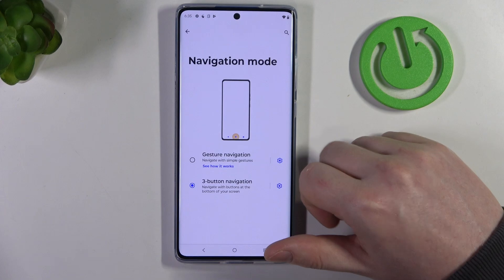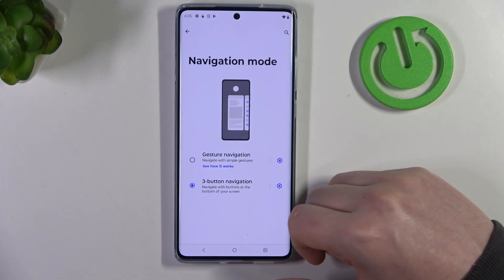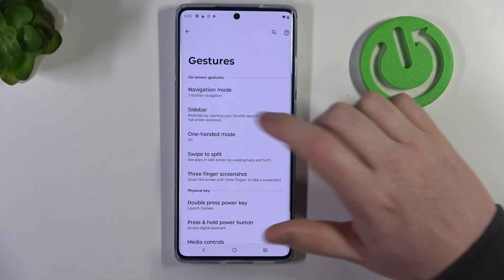The first one is navigation mode. Here you can choose how to navigate your device, either by gestures or three buttons. In this case I have three buttons selected. Now we can go back and move to the sidebar.